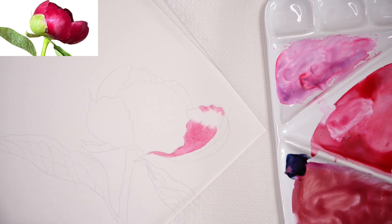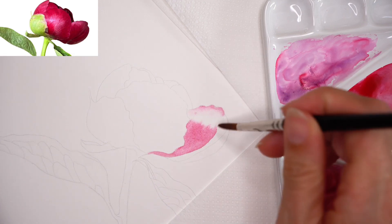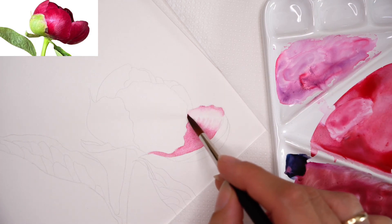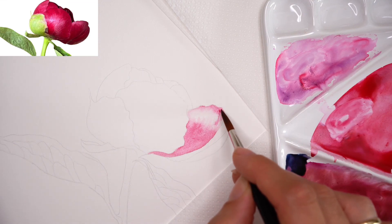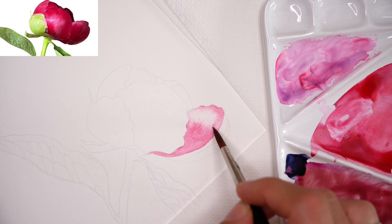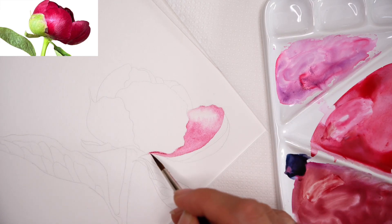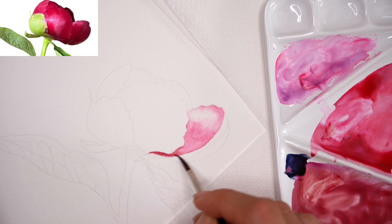Starting from a smaller, less visible area gives you greater confidence in the beginning. If you make a little mistake on a side petal it will not be as obvious. If you go straight into the most visible petal and make a mistake in the very first layer, that's much more problematic. Starting with a smaller, less visible area is always my go-to recommendation for students — especially if you struggle with where to start. The fear of a blank canvas can be overcome by starting small.